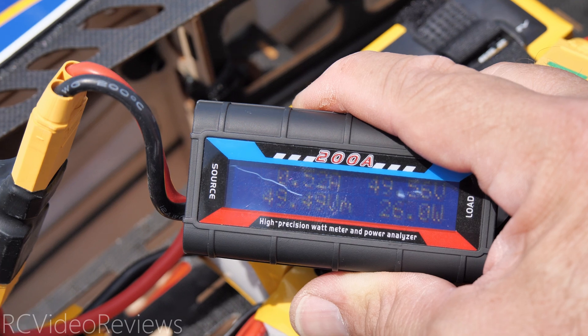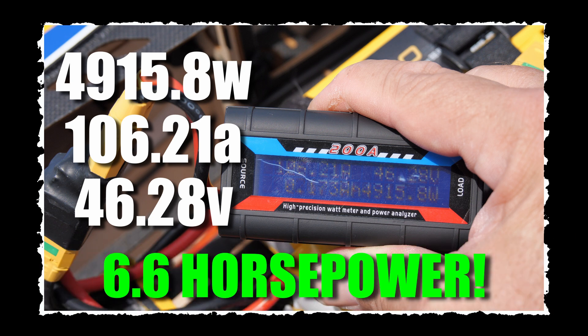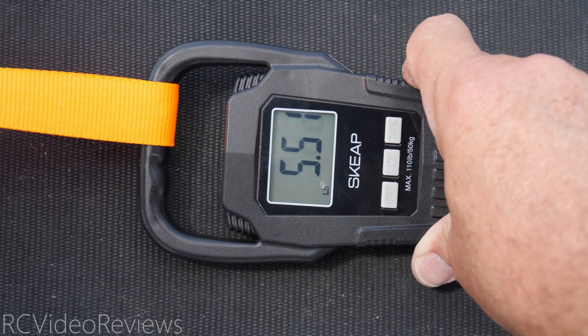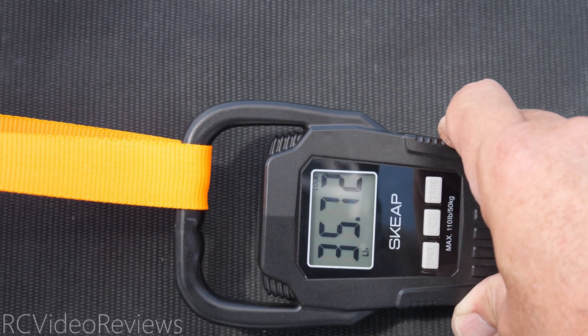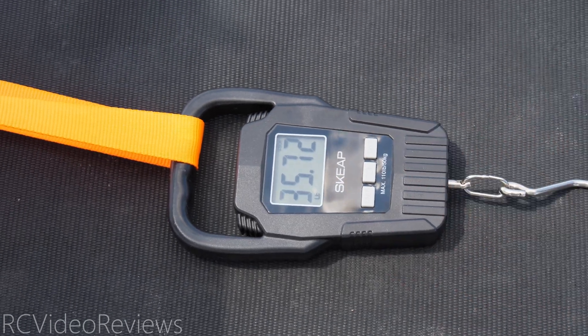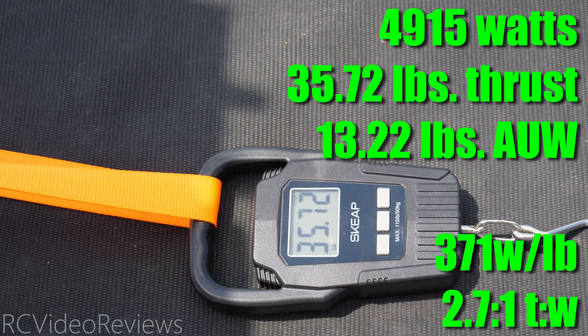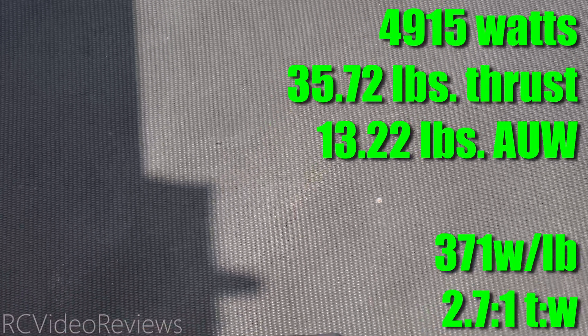I saw 4,900 watts that time — go ahead and kill the motor. Now we're going to do the thrust test. 35.72 pounds of thrust on a 13.2-pound plane — that's right in there, three-to-one power-to-weight ratio. 5,000 watts on the T-Motor AM 780. T-Motor equals more power!